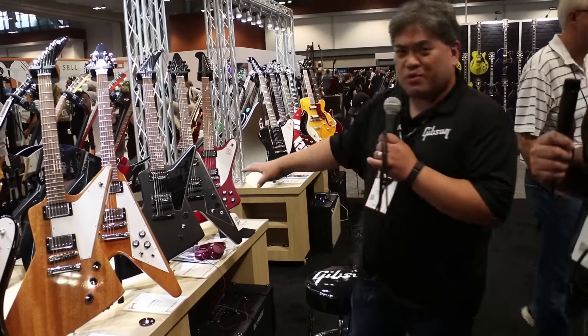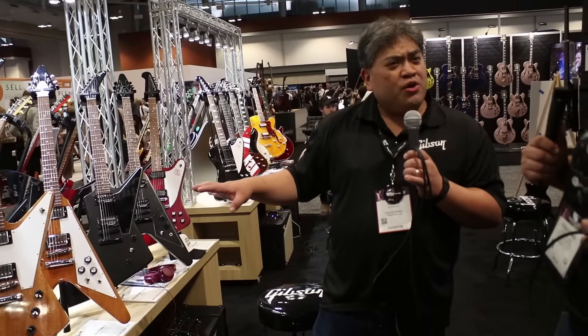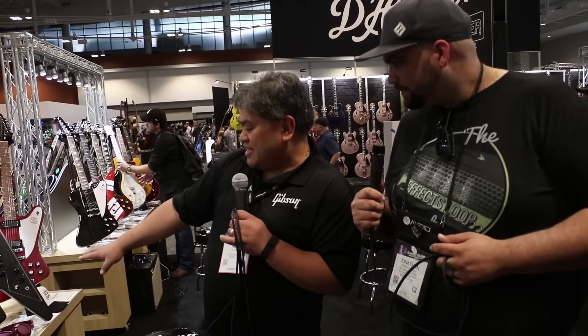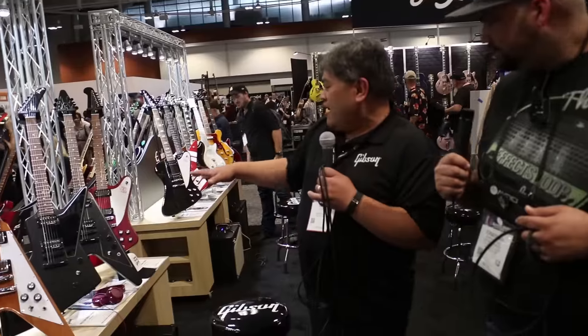We've done these tribute models. The tribute model line is known for just great American craftsmanship, but they're also affordable. You're going to see this in a Satin Ebony. We also have a Tribute Firebird as well — so you can get a lot of the great looks and a really made-in-America guitar at a really awesome price.